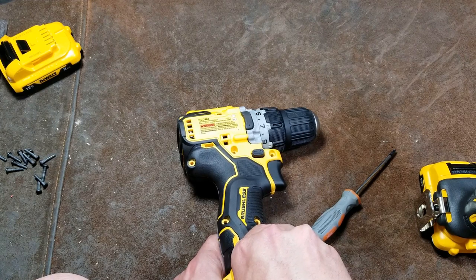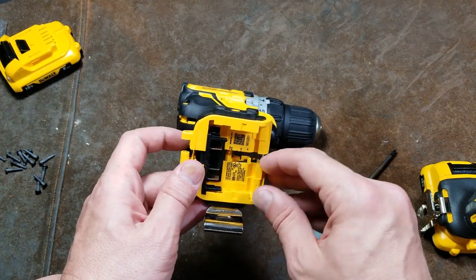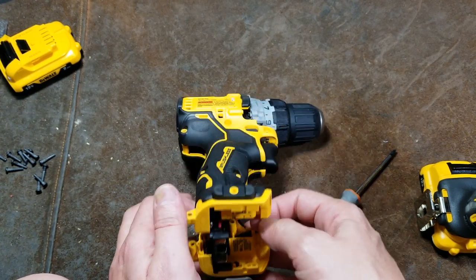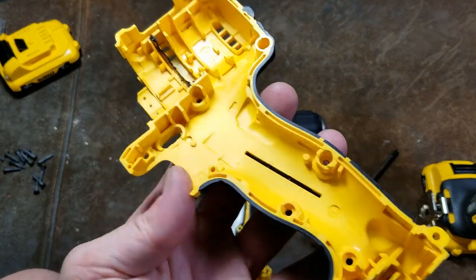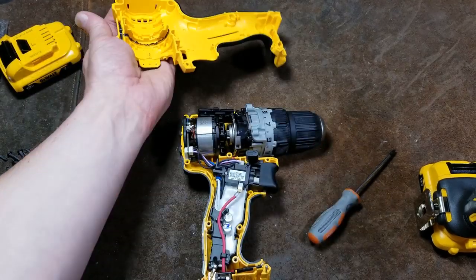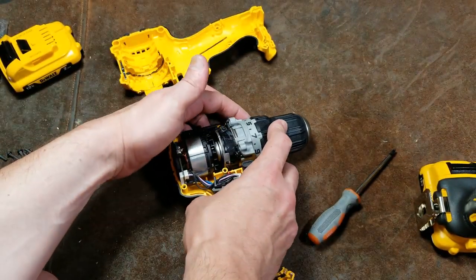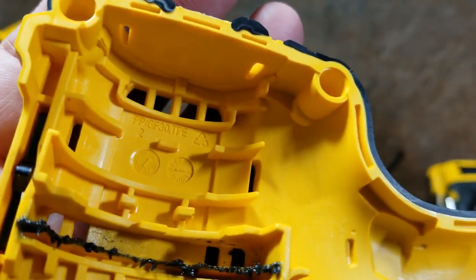They have an alignment pin right here — you'll want to make sure not to bend that; it's keeping everything straight. I actually like that a lot, that's a pretty interesting idea. And there is our clamshell. We probably should have made sure that the gearbox was set to the lowest position because it's a spring-loaded clutch system.